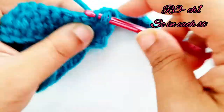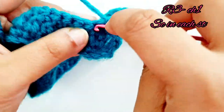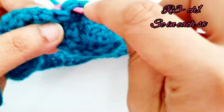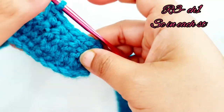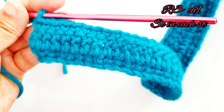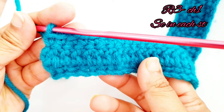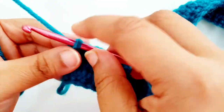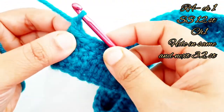Keep on placing single crochet into each and every stitch till the end. Here at the end of row 3 you will have 55 single crochet stitches.